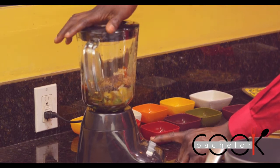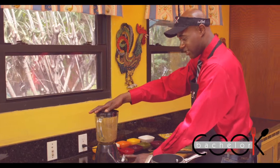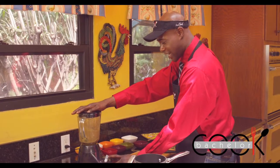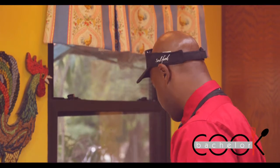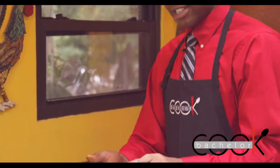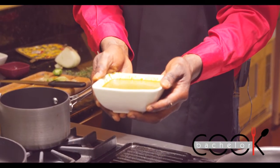Here we go. This is looking good, man. It's going to be hot. Now it's time to see the finished product. There you have it — some Bachelor Cook Jerk Seasoning Sauce.